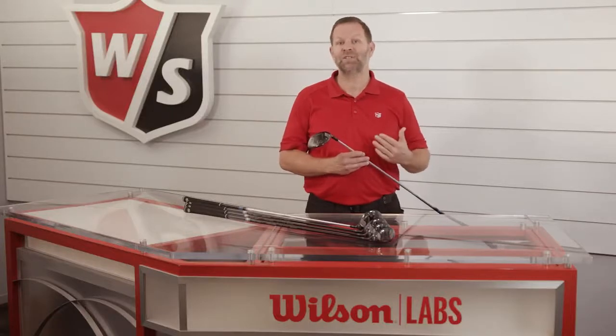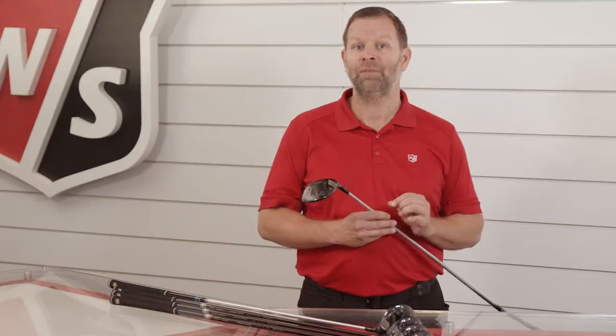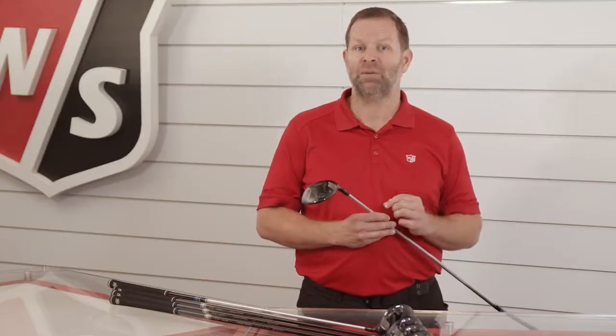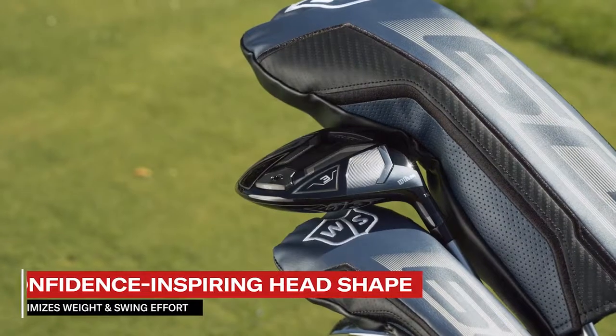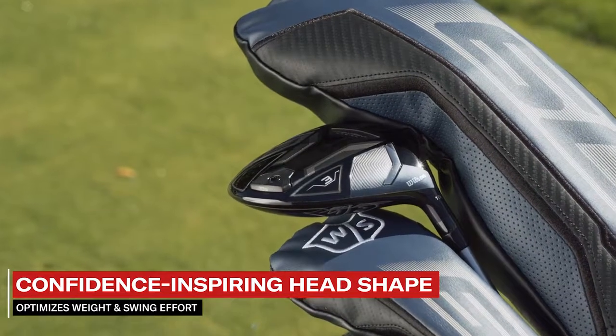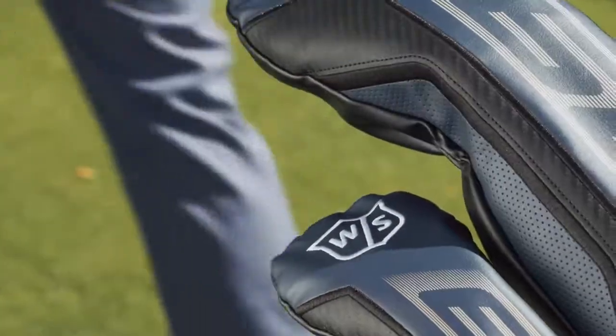The D9 series represents the first time our variable face has been available on a wood shape. The Wilson Labs team worked closely with our advisory staff members to develop a confidence-inspiring head shape that both optimizes weight and swing effort for increases in both club head and ball speed.